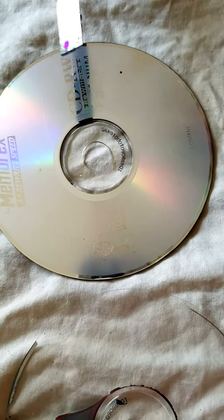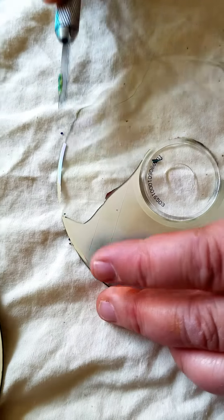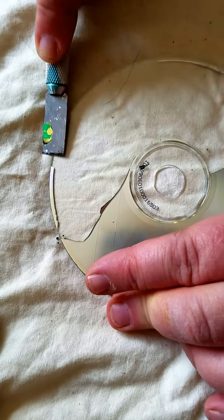How to get the silver part off of a CD so that it can be a clear CD and you can do art with it.